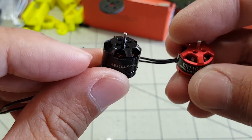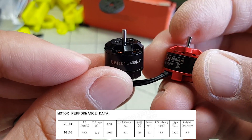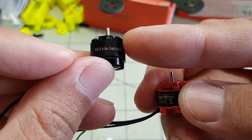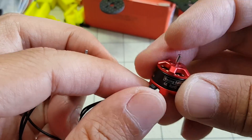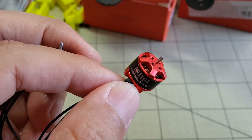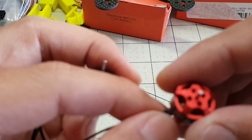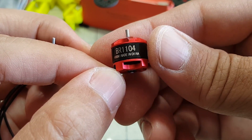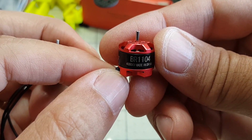The Racer Star motor according to the spec sheet is only rated from 1 to 2S, and the DYS is rated up to 3S, although I've heard reports of people running it on 4S. I'm planning on using these on my Mosquito 110 build. They're going to be running small 2.5 inch propellers, so I'll probably do 2S at first and then we'll test 3S as well.